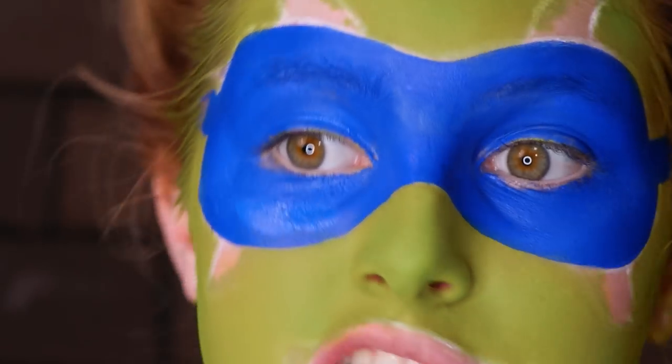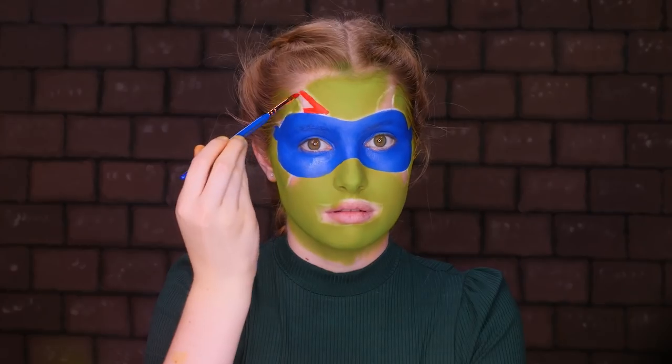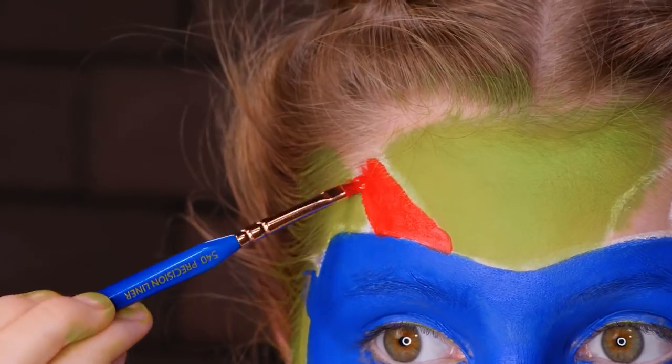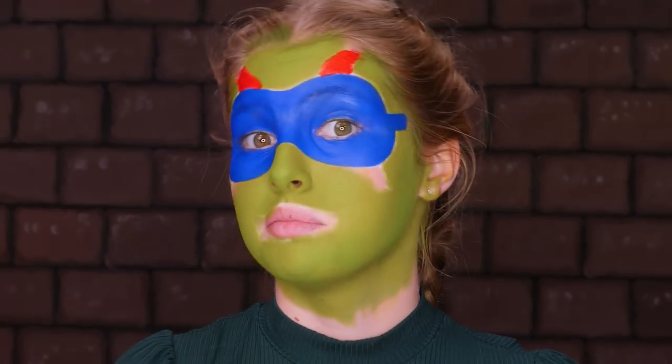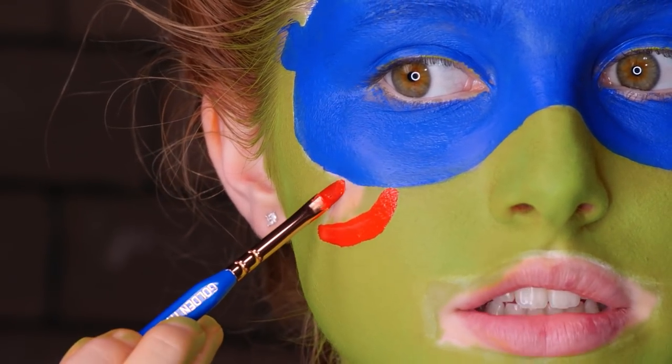I've just finished touching up my mask. We're going to move on to the red stripes. I'm just going to use standard red face paint and a smaller brush for a little bit more control. Try to go over the white pencil. Now we're going to do the bottom — my lines got kind of blurred, but it's okay because I still know where they are.